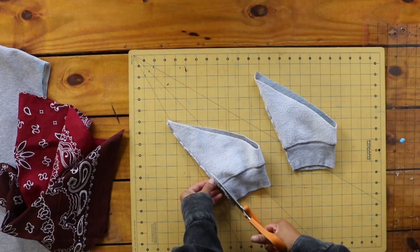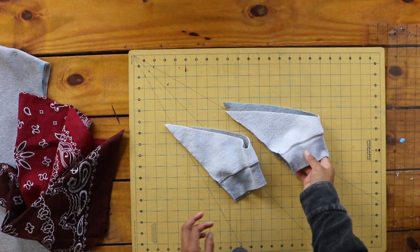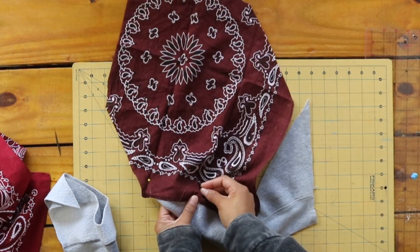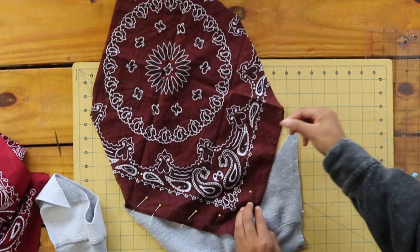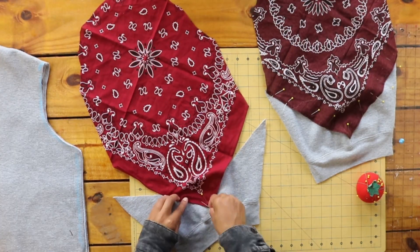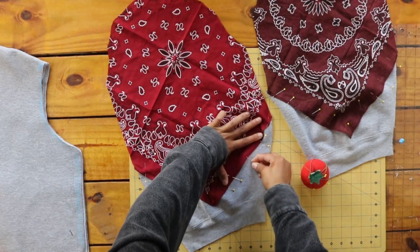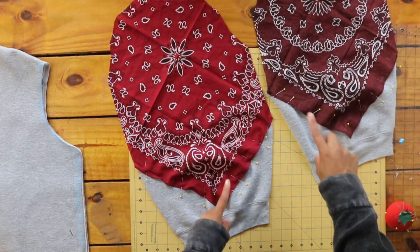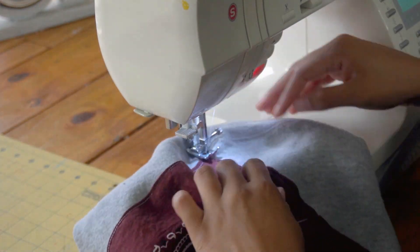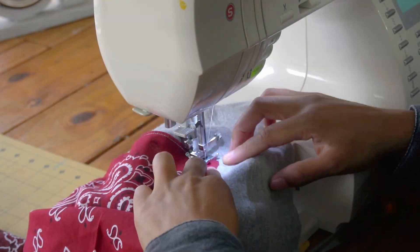You can seam rip the side seams here, but I decided to cut the side seams off of the cuffs right here to open them. Then I pinned my bandana to the sweatshirt cuff portion of the sleeves and sewed everything together.